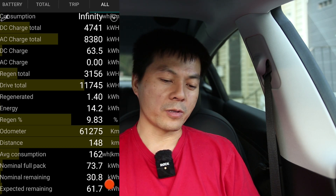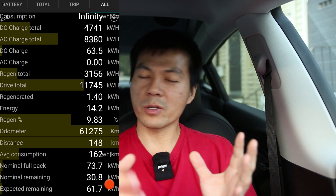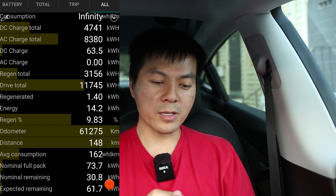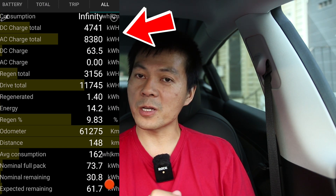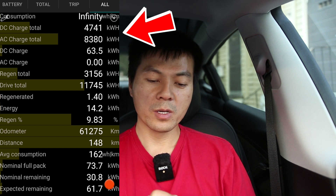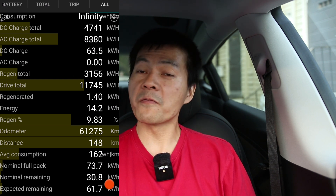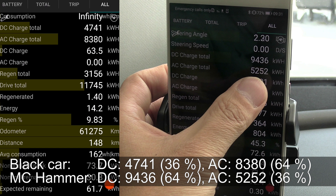If you look further — I plugged the OBD adapter and looked into SCADMI Tesla — I could see that that Model 3 had done way less DC fast charging versus AC charging. It's 36% DC and 64% AC. Compare that to MZ Hammer, which has done a lot of DC fast charging: 64% DC and 36% AC — just a coincidence. But of course energy-wise mine is way more because I've been hammering hard.